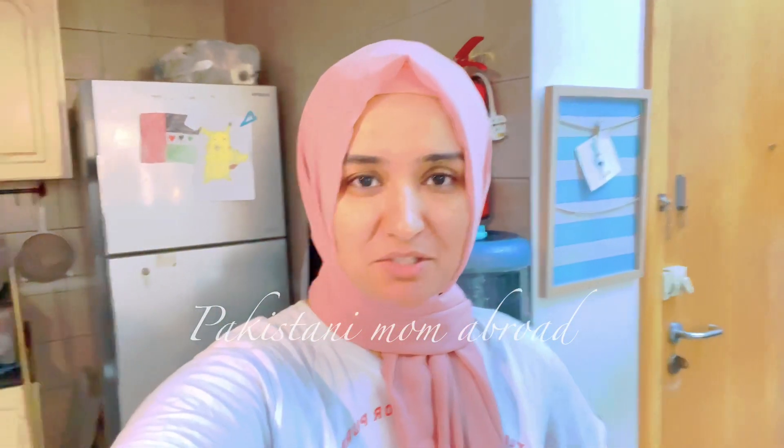Assalamu alaikum, welcome to another vlog! Umeed karti hoon aap sab khairiyat se hain, maze mein hain aur khushbaash hain. Subah ka waqt hai aur almost weekend aane wala hai, weekend ki vibes pehle hi ghar mein aa chuki hain. Toh main banaane lagi hoon aaj chicken roll paratha aur uske saath chai. Chicken jo main banaane lagi hoon uski chicken maine pehle se marinade karke rakhi hui thi.